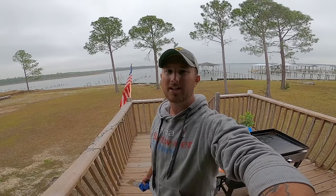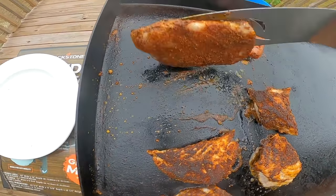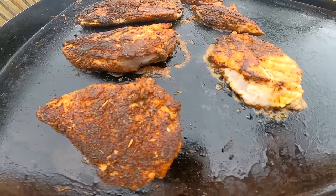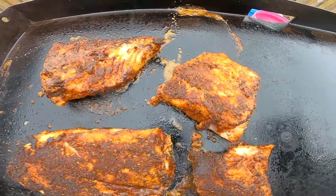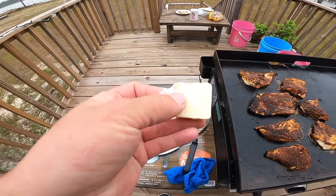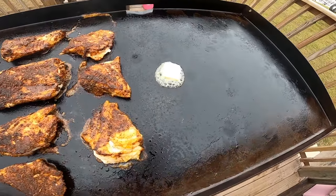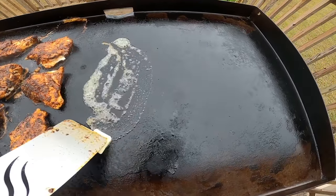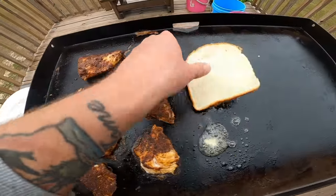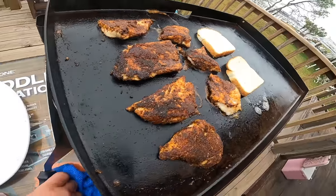Especially on a sweet fish like this. This was an eight-pound sheepshead on the Boga Grip and 21 inches to the fork length, so I figured this was plenty of meat for me. Let's let these finish cooking — you just want them done but not overdone because dried-out fish is no good. I just got a couple pieces of toast; we are in the south so I do like butter. Let that melt on one side and we'll do our toast there.